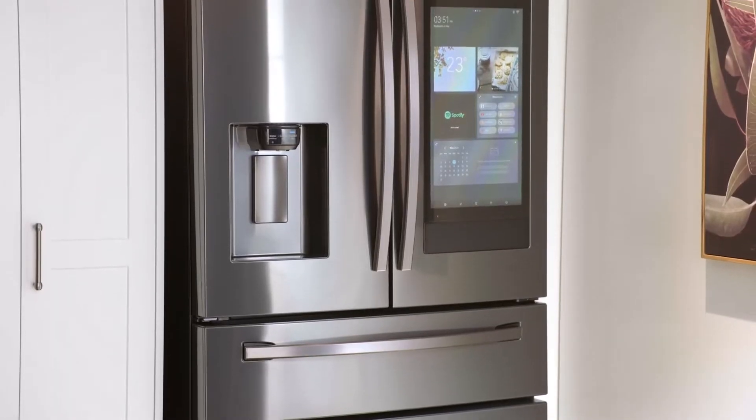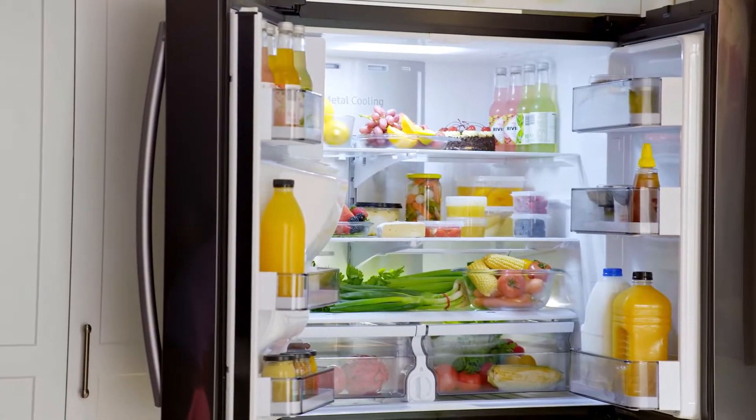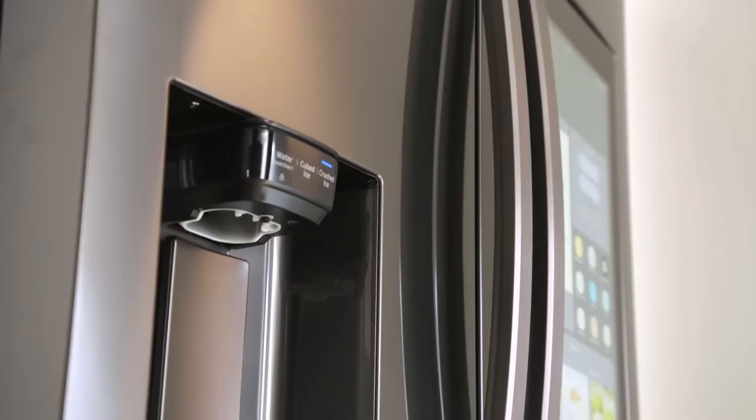If the kitchen is the heart of the home, then this Samsung Family Hub refrigerator will quickly become the heart of your kitchen. So much more than simply storage for your produce and groceries, it is a revolution in intelligent technology.